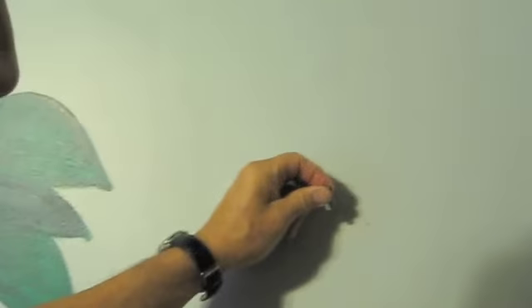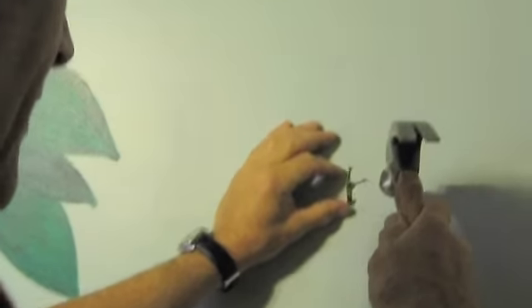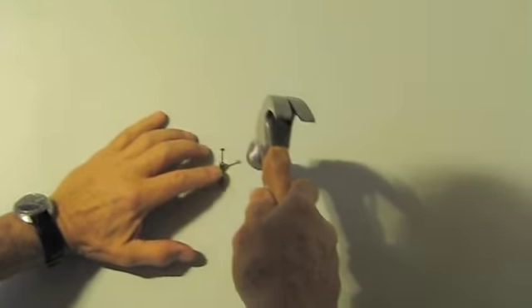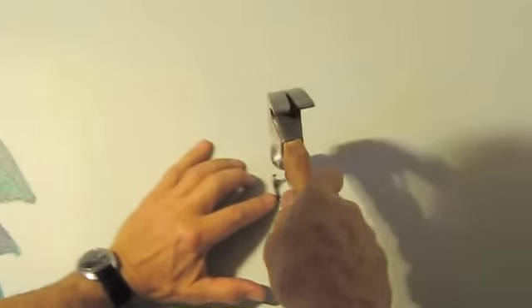This is a simple picture hanger. It's good for about 30 pounds. I think this is going to work — this will be fine. So the hook part is going to go right where that X is, which means the nail is going to go above it. See that? That's in pretty tight. It got through the plaster and got into some of the wood. Good.